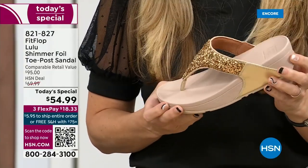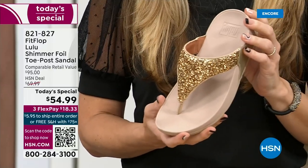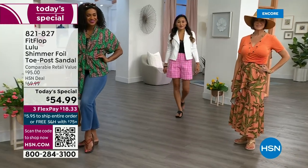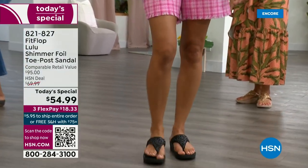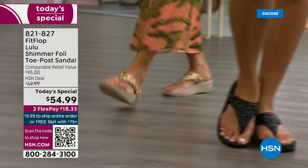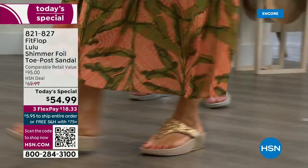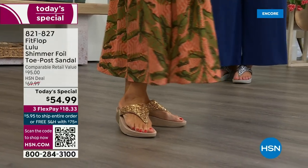I don't have to wear podiatrist-approved shoes luckily at this point, but I found FitFlop because I just thought they were cute. Then when I learned about all the technology and the following behind this brand — if you are wearing FitFlops in central Florida and I see you, I will find you at every theme park. We talk for like ten minutes about the brand because it really is such a game changer.